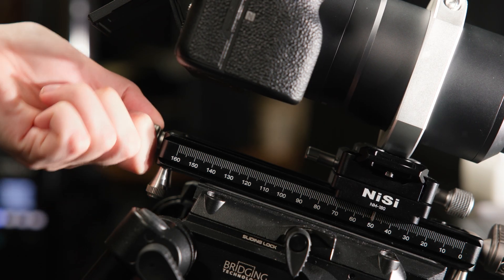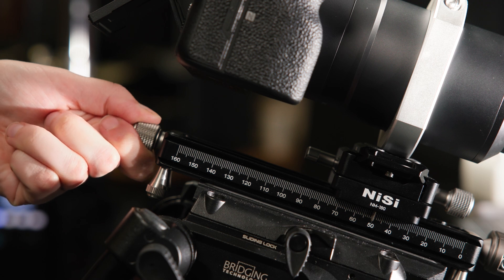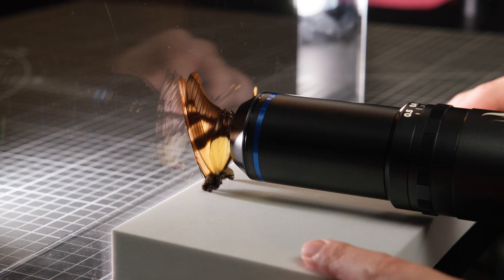I would also highly recommend getting a macro focusing rail for these lenses. Although you could technically get away with moving your camera or subject back and forth to focus, just save yourself a headache and get a focusing rail.